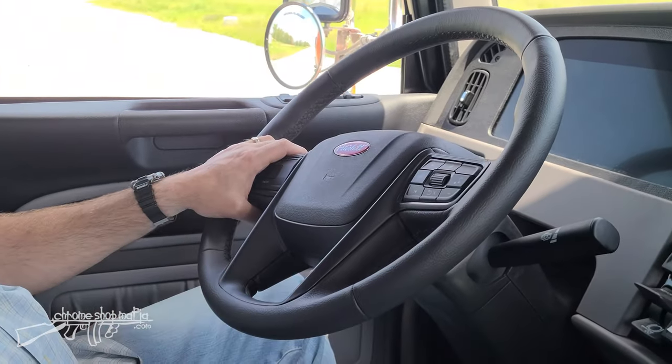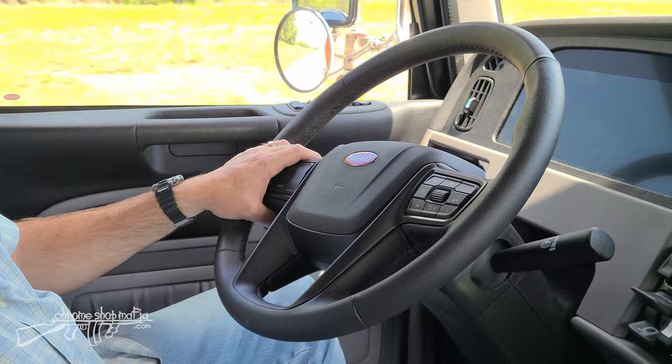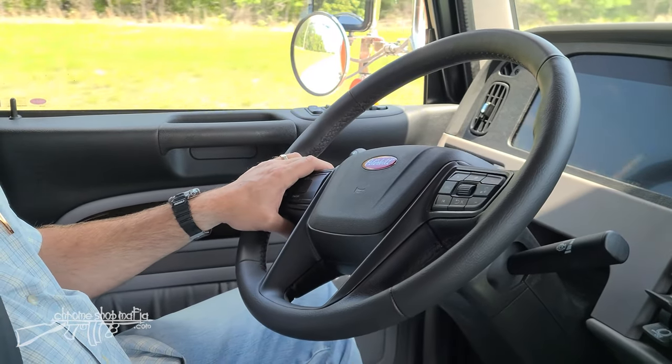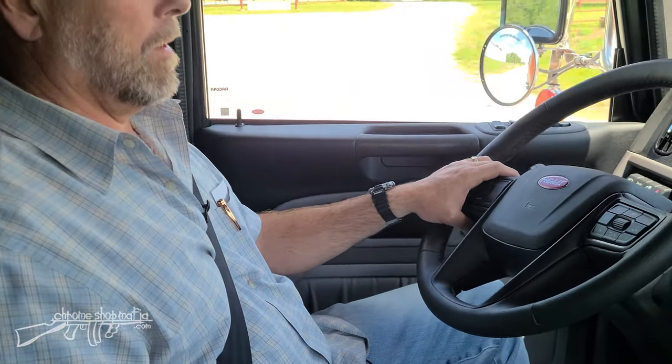Look at that steering wheel — you're not getting any vibration, not pulling either direction. It's the same as the truck was right off the factory assembly line, so really impressive in that regard.